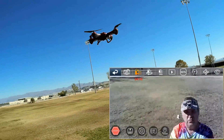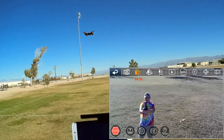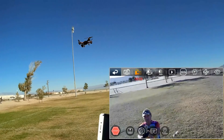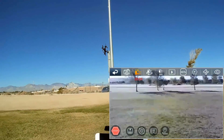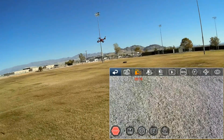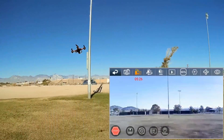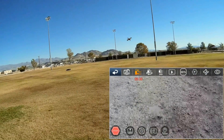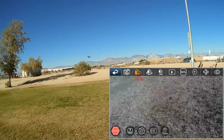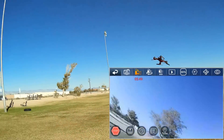I haven't done flips yet — let's try one. Pressing the flip button: right flip, left flip, forward flip, back flip. Going into higher rate to see how it flies — it's a nice flyer! Can I do a running flip? Let's get some speed going — yeah, I can! How about a roll flip? Kind of works.